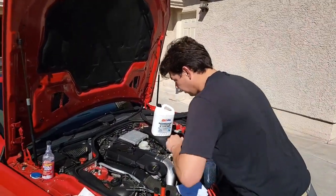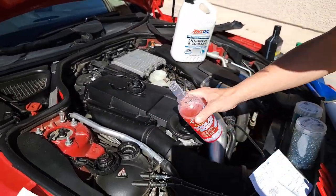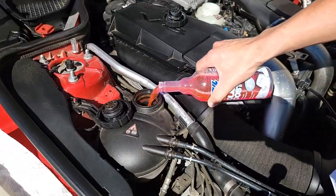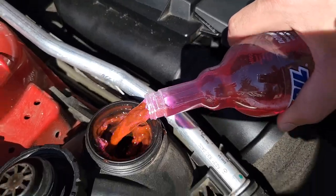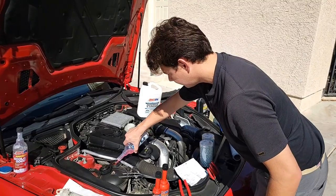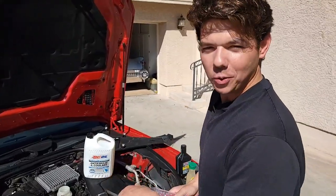We're going to go ahead and throw this in. We got our bottle here — 13 ounces, which is going to treat the proper amount. And all we do is just throw it in. And now we've got our intercooler fluid.